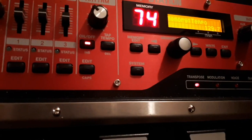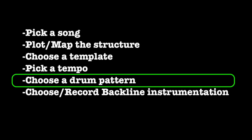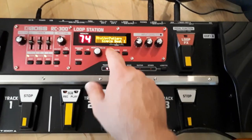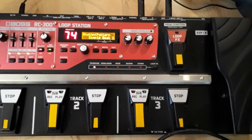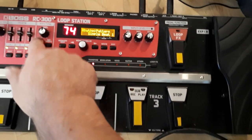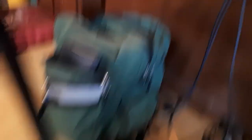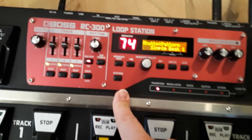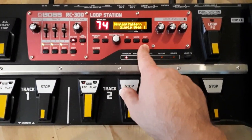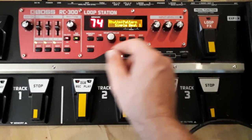It's 129.7 BPM. For the rhythm pattern I picked Simple Beat One — I default to that a lot because it's just a bass-kick, bass-kick pattern, very simple. If you keep it simple that's good; you can compensate with what you're playing instrumentally or vocally. There are quite a few patterns to choose from, of course.